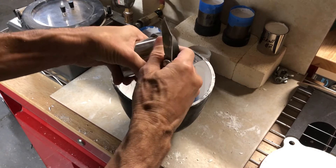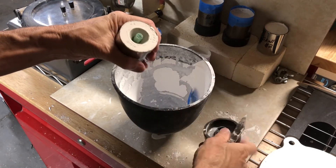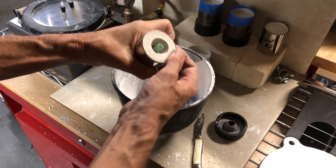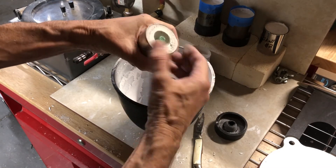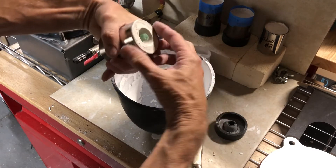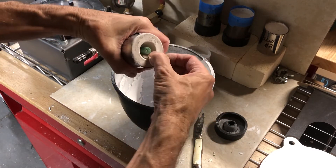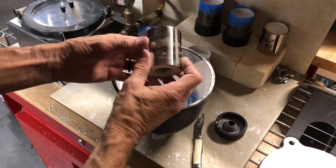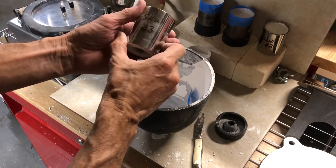Then we flip it over, go all the way around, free this up, and pull it off. Then you can take your thumb or a finger and smooth this down, and smooth this edge right here — and that's all you have to do.